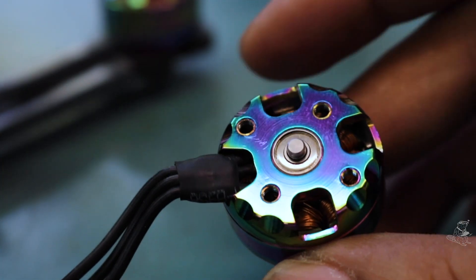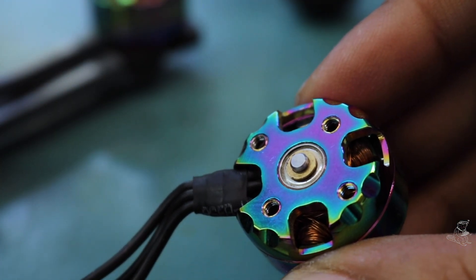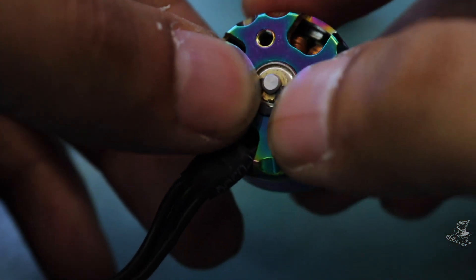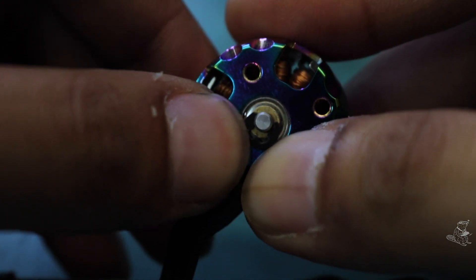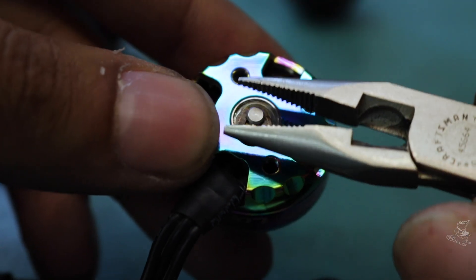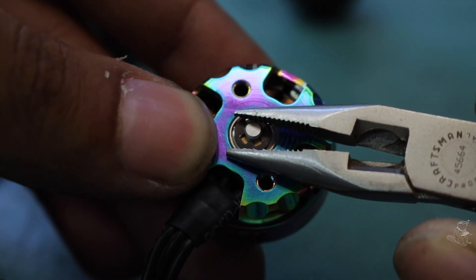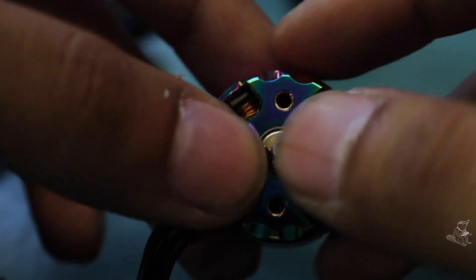So if our bell is perfectly clean and our stator is perfectly clean, we're ready to put this motor back together. Get your bell lined up with the bearing — the shaft will slide on, make sure it goes in nice and straight, and then the magnets will pull themselves back together and we'll have a nice and freely spinning motor. I'm going to get my washer back on there. This motor only has one washer instead of three. Now I'm going to get this e-clip back on — I got it kind of started and I'm going to try and push it on with this plier. And that's on there. Very nice.